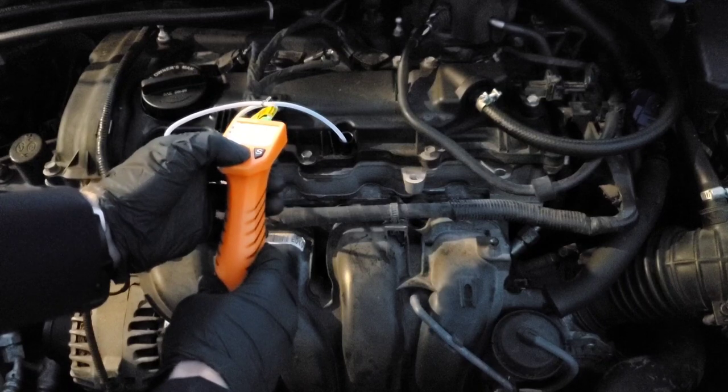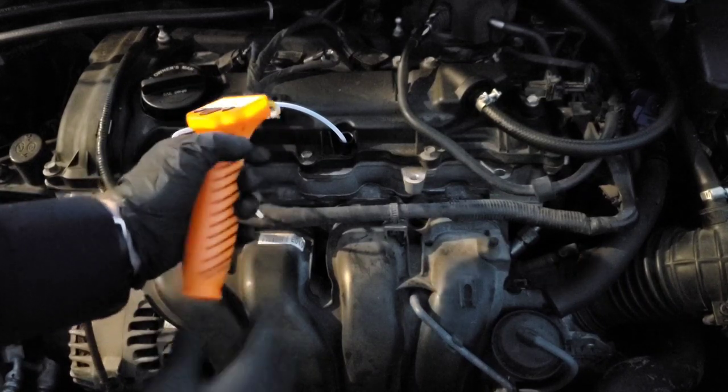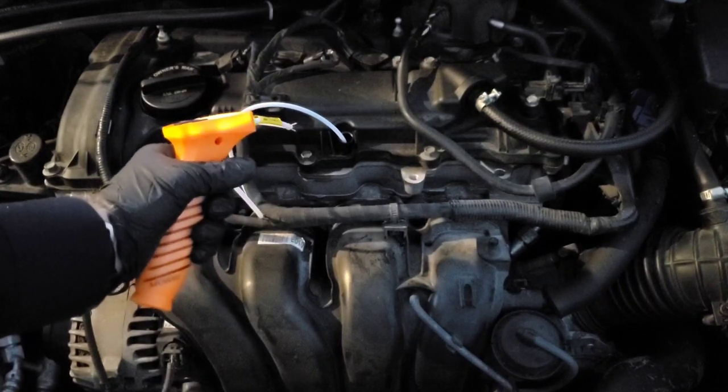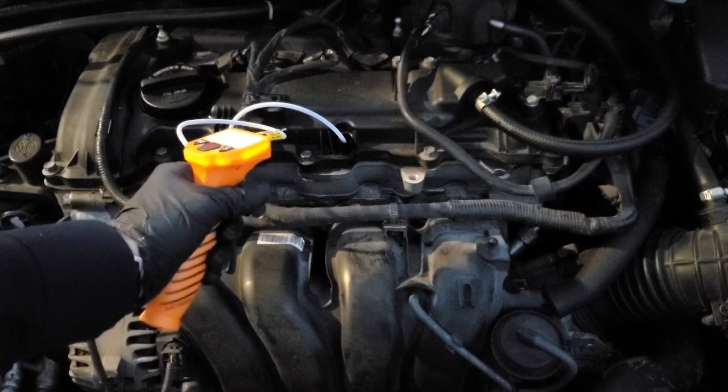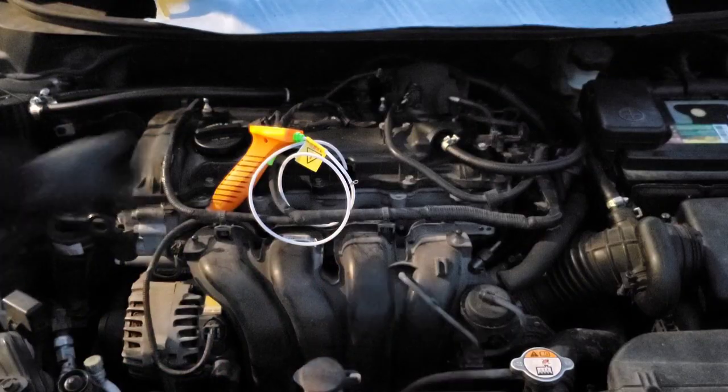Now all we have to do is turn it on. We're supposed to hold the trigger down. Change bad.